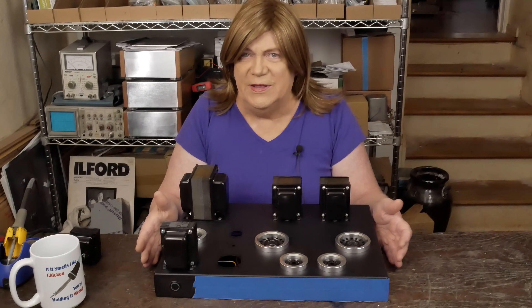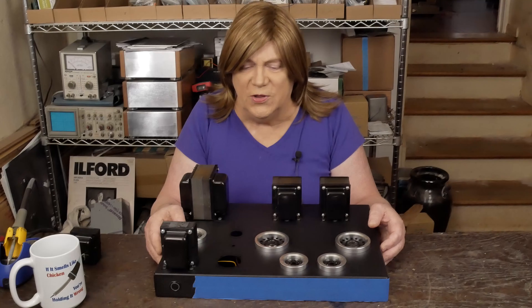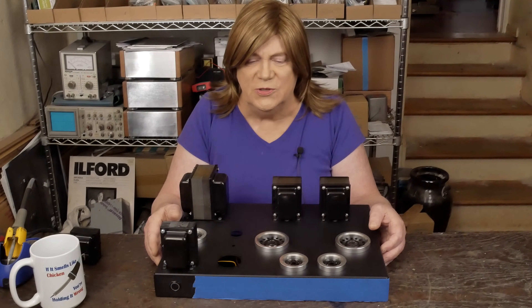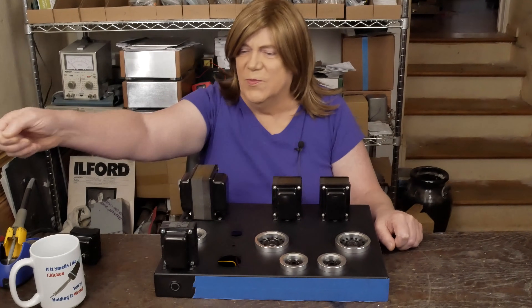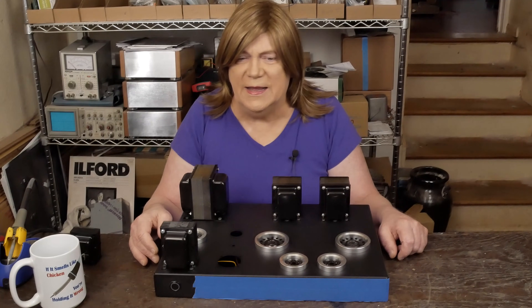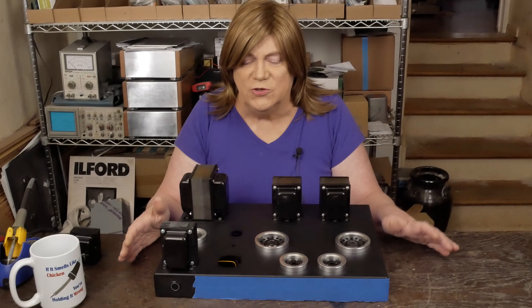Hey y'all, unfortunately when I went to go edit videos on building the inside of this thing, the audio was totally garbled. I thought about trying to voice over those videos but when I started trying to do it, I don't remember what I was pointing at — the pointer goes over to some other part. This is just too much work.